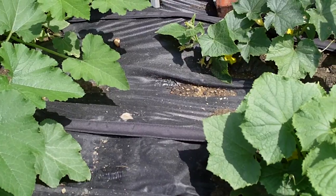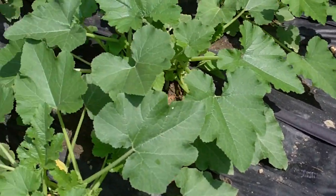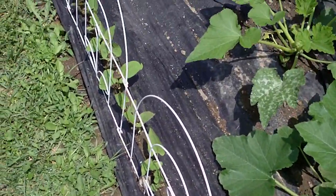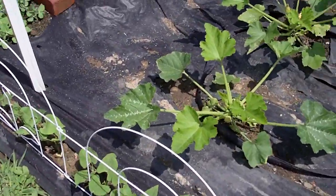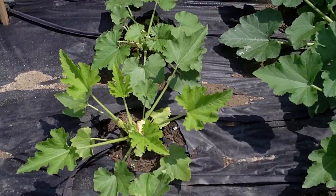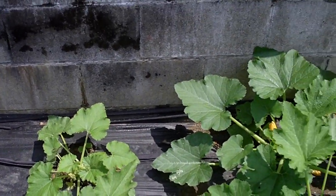And then I got a soaker hose that runs through. All I do is connect that to my hose and it waters my plants. I just think it's better watering them at the base than just spraying the leaves, because there's so many chemicals in our water that it kind of messes your plants up. And I noticed that last year.